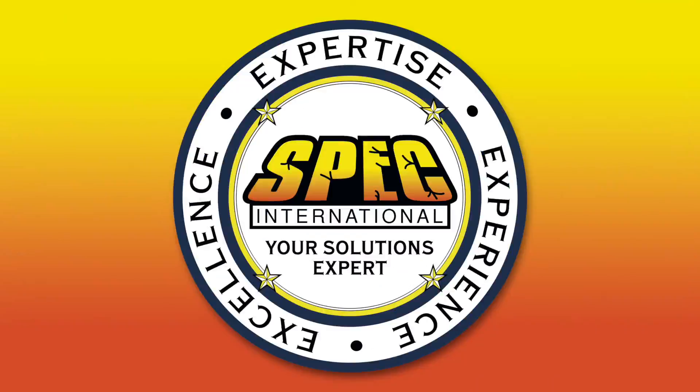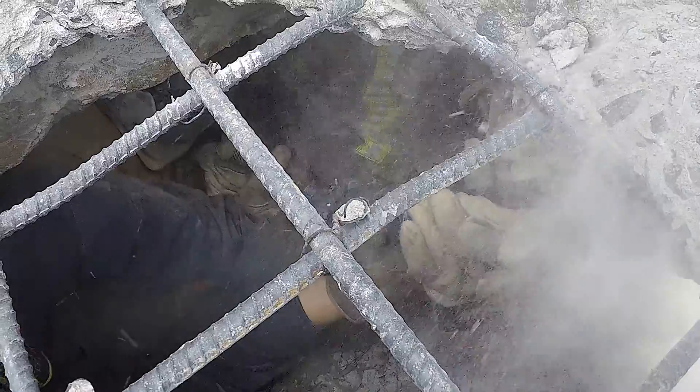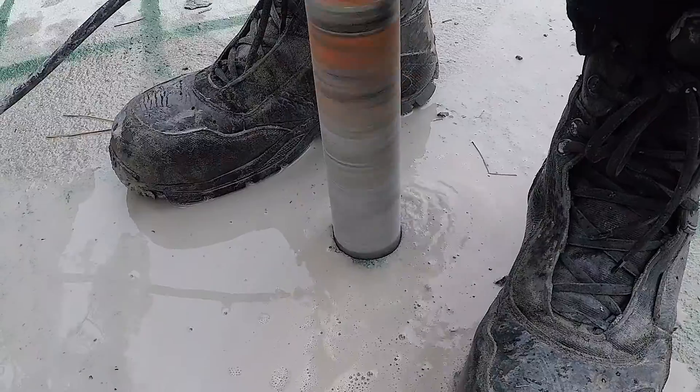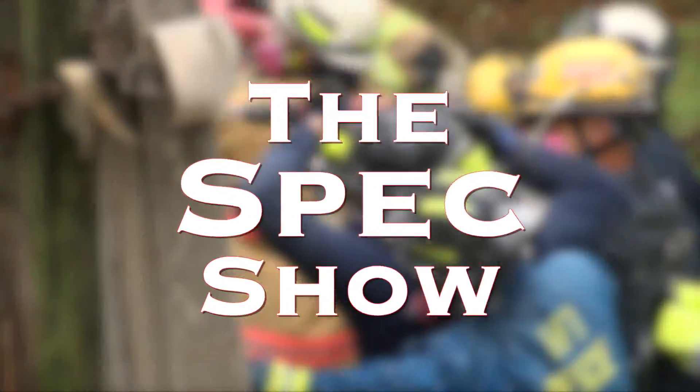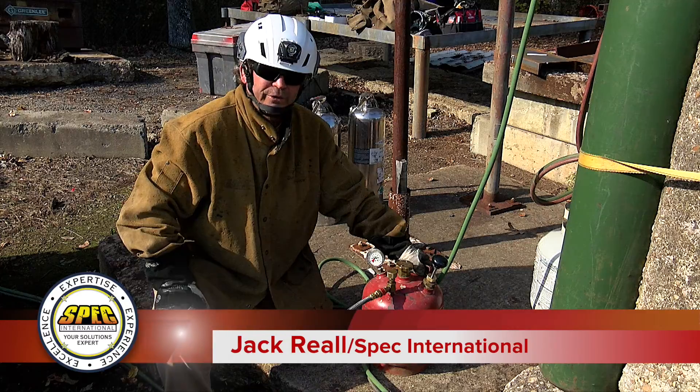Today on The Spec Show, we're going to go over the startup procedures for the Petrogen Cutting Torch.